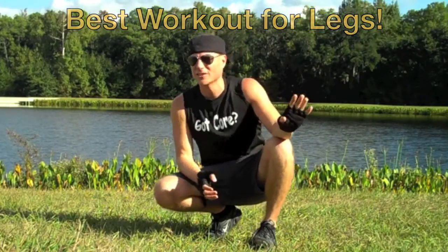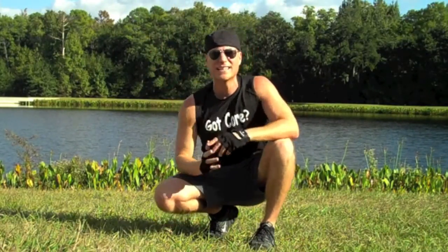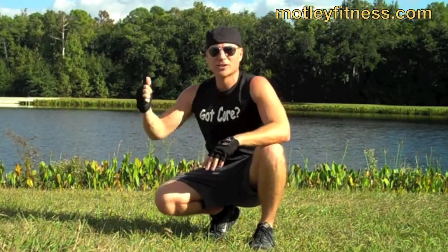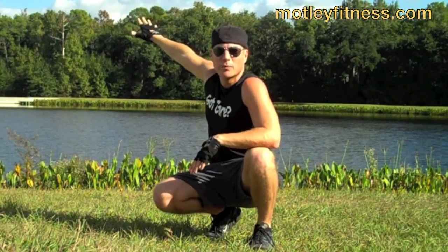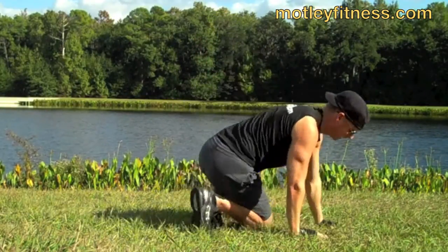No weights, no machines — forget what you learned in the gym. I'm going to give you a few intense exercises you can do anywhere at any time. We've got Disney World about 300 yards that way, where I teach five days a week, a lake behind us — we are in Celebration, Florida, the famous town of Celebration. So this is the best workout for legs; modify as needed and let's go.